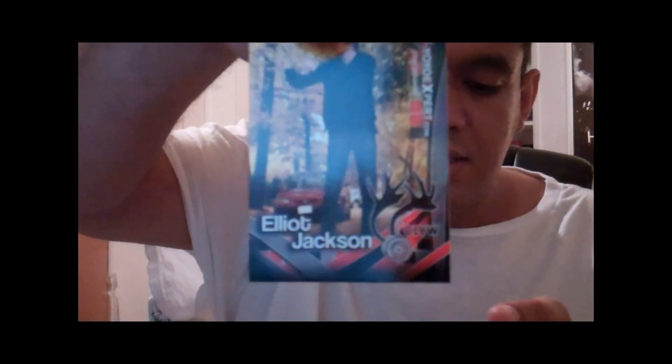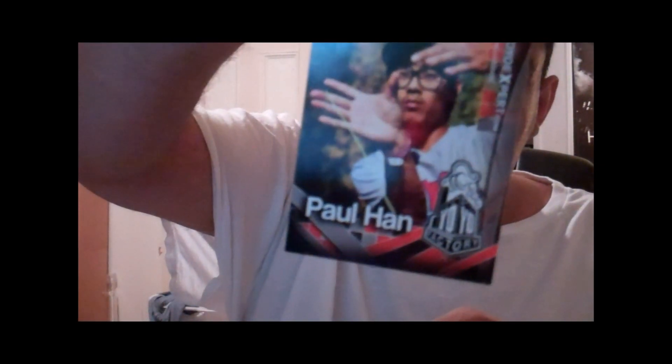We got Elliot Jackson, Miguel Graa, and the great Paul Hahn. So that's that.